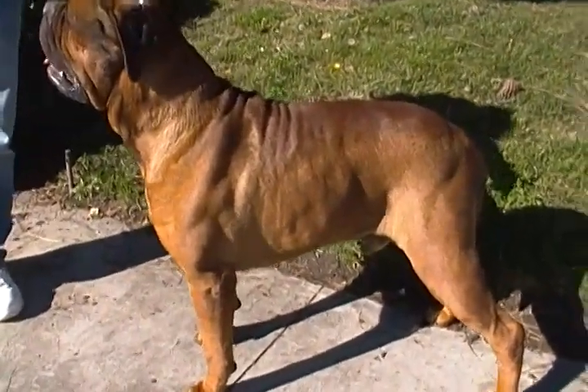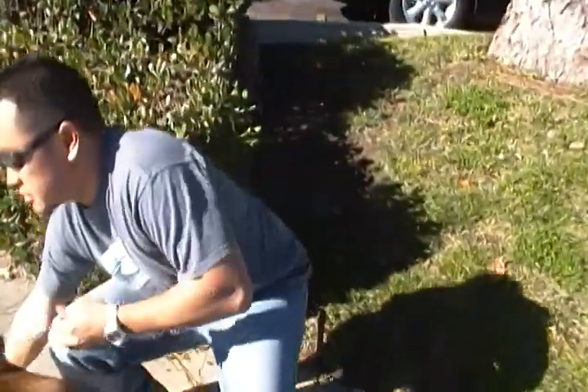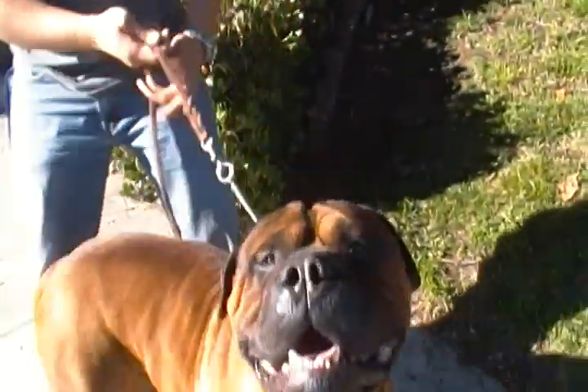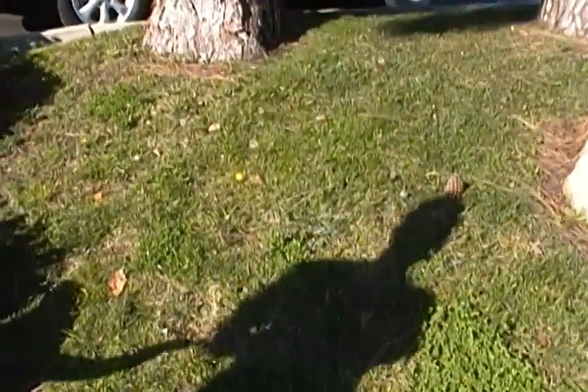Okay, then we'll walk him over and trot him back and forth. Do his face real fast. Max, let me see your face. Hi, Booboo. Okay, now we'll go trot him back and forth. Let's go with the shade — that way it's not too hot.